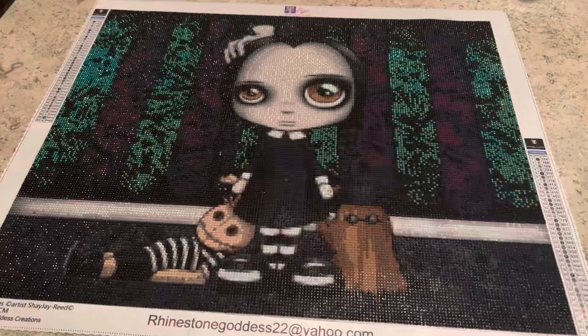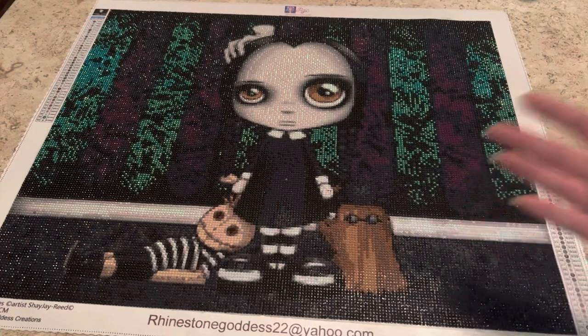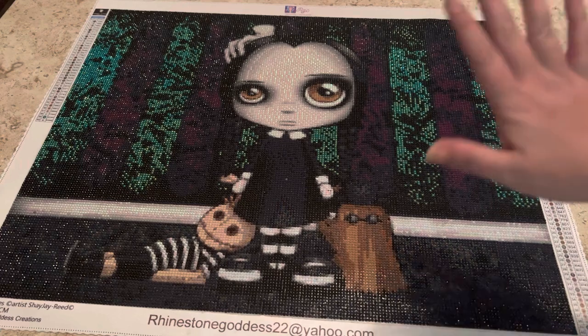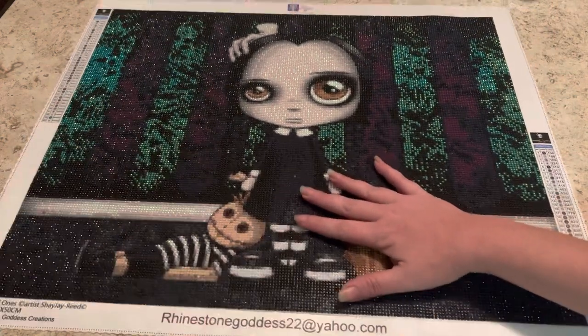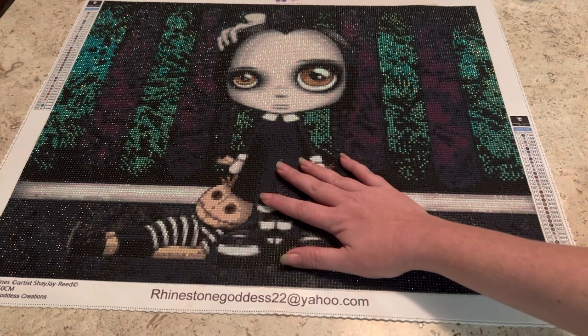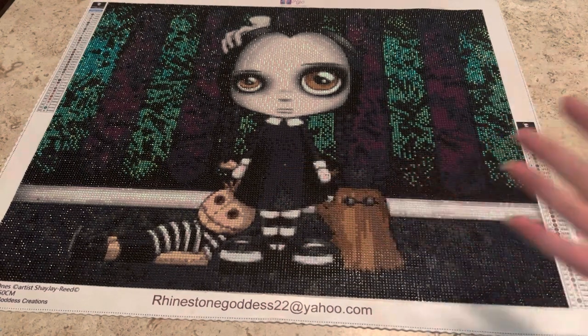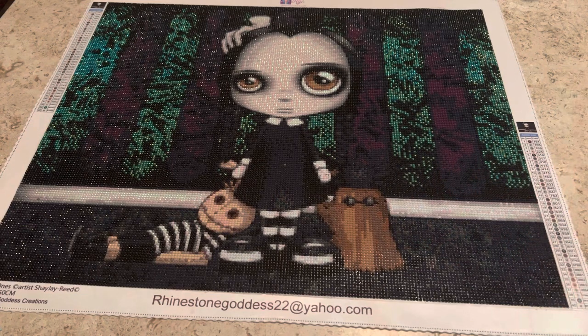Hey guys, what's up! It's Naomi, the Crafty Savage, and I'm back with a post review. This diamond painting comes from Rhinestone Goddess — it is 'The Odd Ones' by Shi J. Reed.